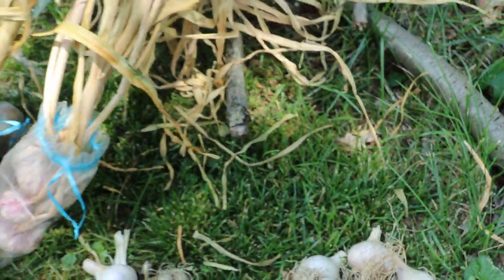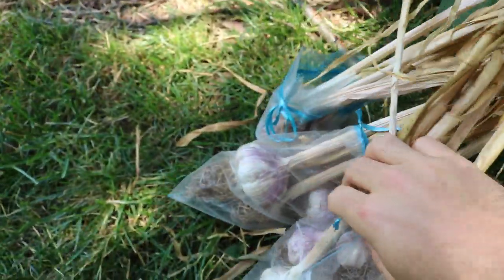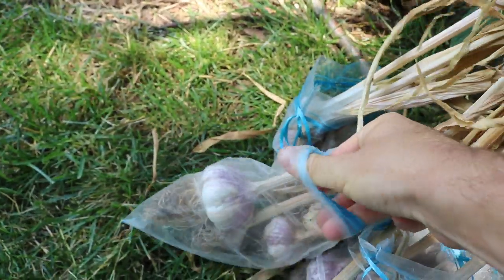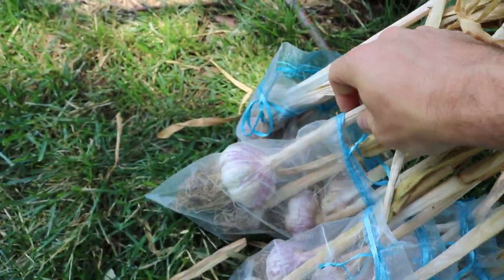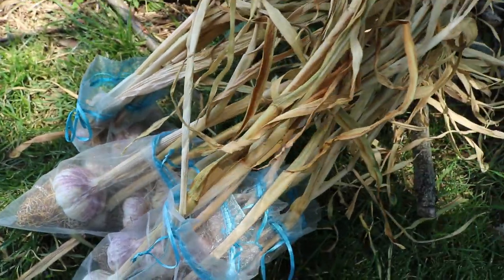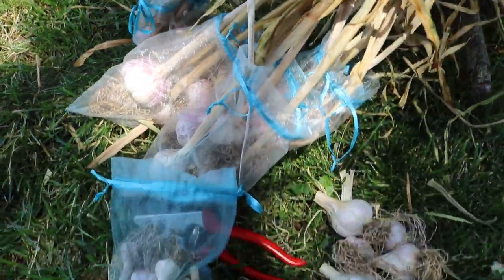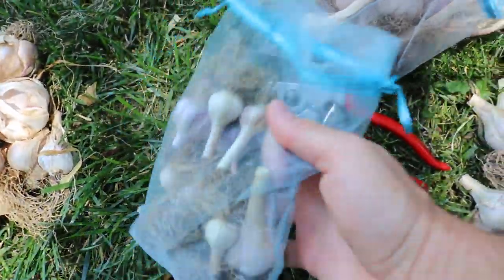So if you're thinking about growing garlic in the future, get yourself off to a nice start. You really want to make sure of that — over time these bulbs are gonna slowly adapt to your climate and perform better and become larger, but for the most part you don't really want to be using the small stuff.